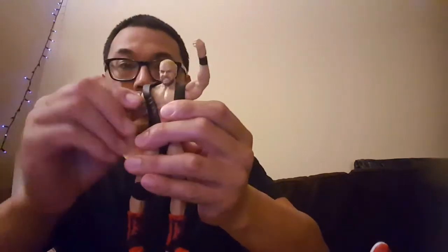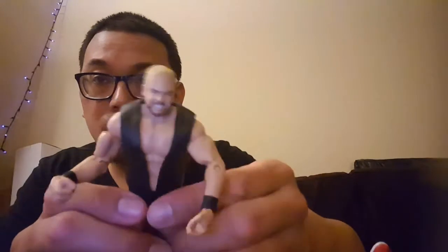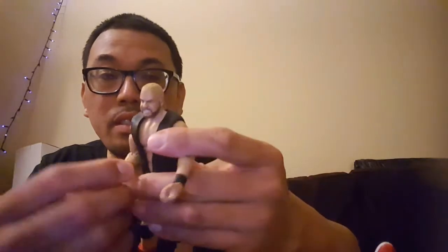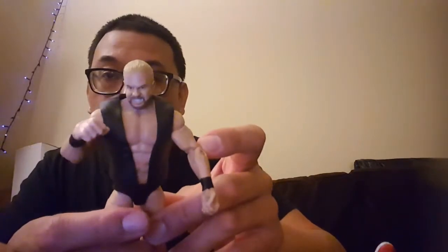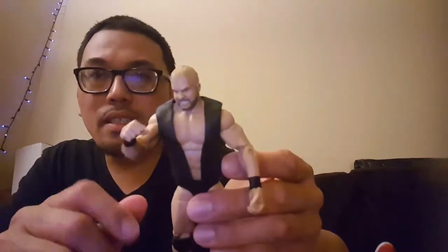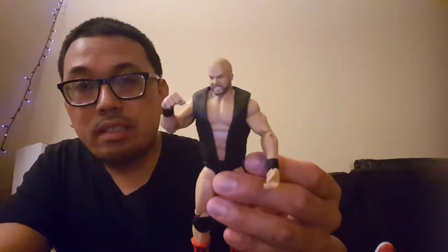And of course you've got Barry Windham right here. I thought they did a really good job with the sculpting as well — I think each of these figures is really sculpted well. The paint applications are great. And I like how they all feel kind of vinyl, you know — I'm glad it's not shiny plastic because it just doesn't make any sense to have realistic figures in shiny plastic.